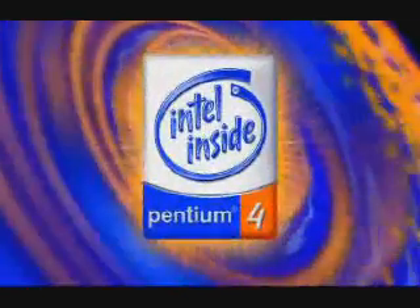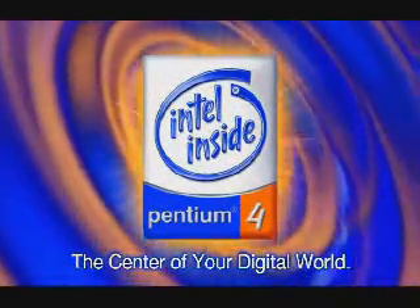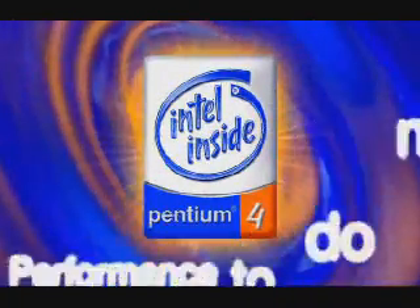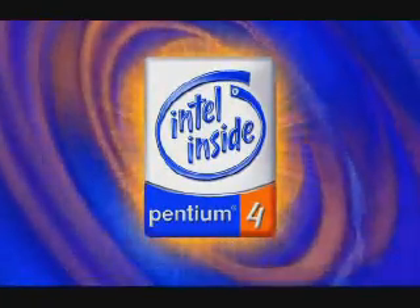The Intel Pentium 4 processor with Intel NetBurst Microarchitecture is Intel's newest, most advanced 32-bit microarchitecture. Designed to deliver superior performance, the Pentium 4 processor is ideally suited for the most demanding applications and environments.